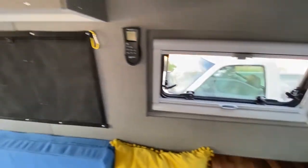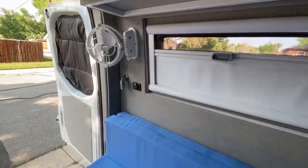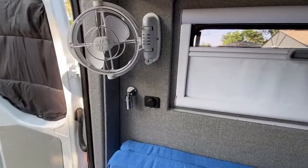We mounted a large wall bag to store soft goods like blankets or jackets. On the end, we've installed a Sirocco gimbal wall fan, USB charging outlet, and reading light.